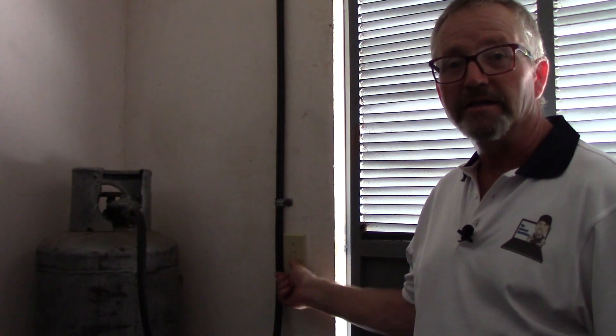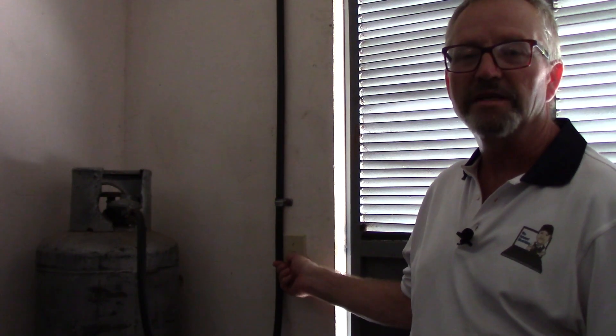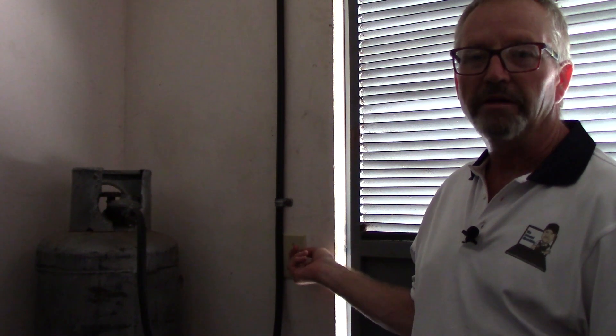Here we are inside the mechanical room with the door closed — a relatively dark condition. As I said, I flipped the switch so that down is actually on. So right now those lamps are sitting there charging, and when you come in and turn on the switch, those lights come on because they actually lost power.